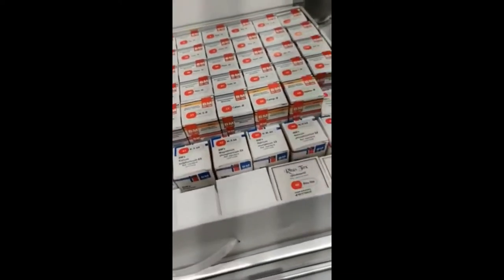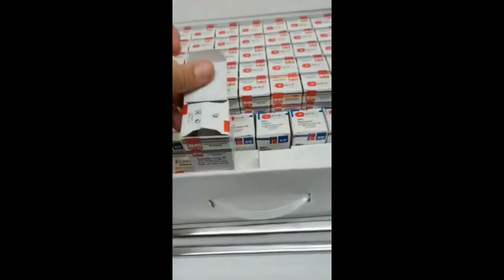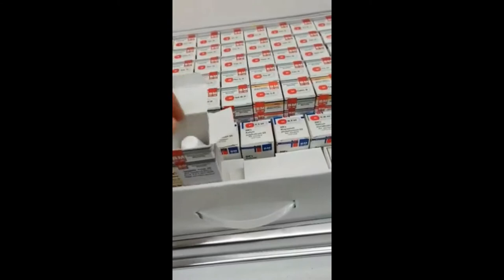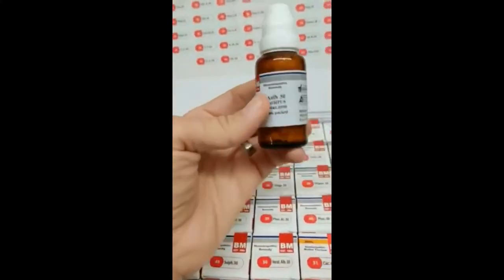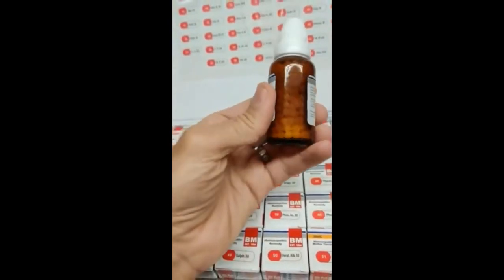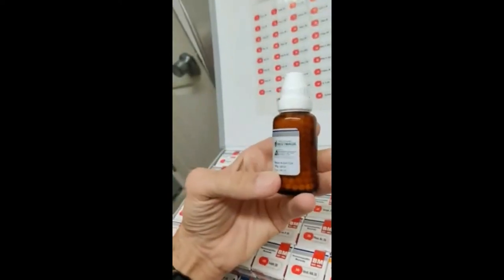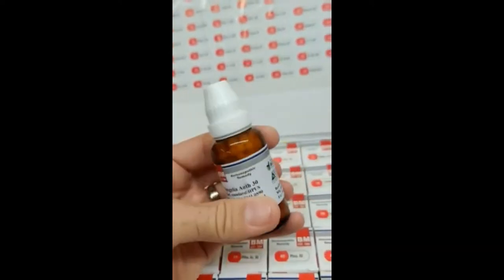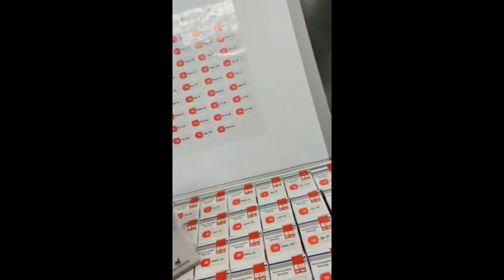Now one thing I want to show you — this is what the single remedies look like. Most of the companies that make these make little tiny vials with tiny pellets. What we've done is we've taken a bigger size pellet, which is easier to take, and we've put them into a heavy glass bottle. Now one of the things they talk about is an expiration date. The reality is that homeopathic remedies, if stored properly, are good for well past the expiration date.